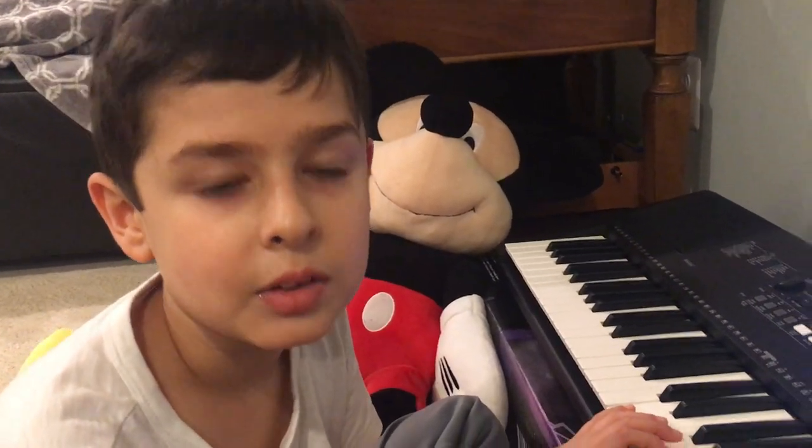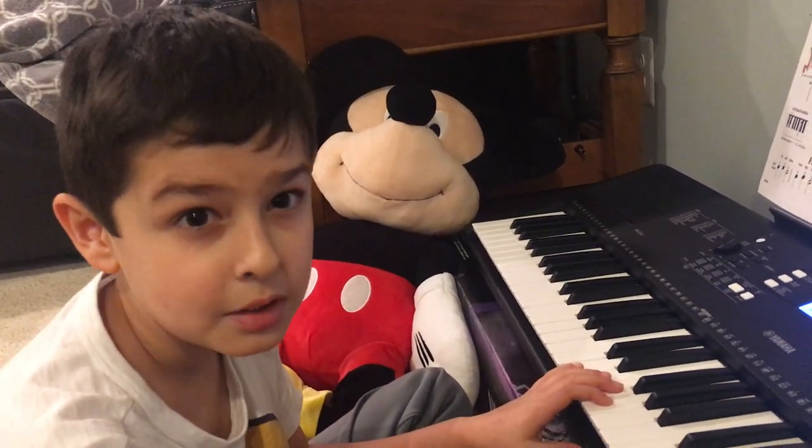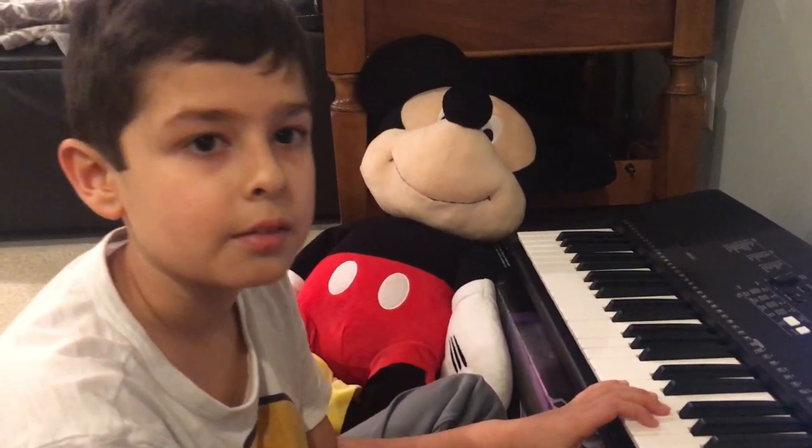Hi guys, welcome back to another video on my channel. Today I'm going to be playing Astromeon Piano. I started one week ago and I learned a few songs.